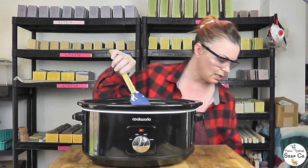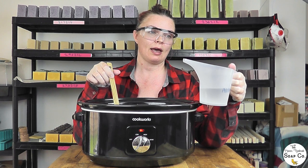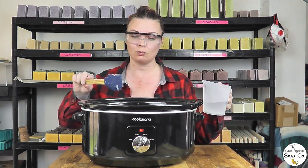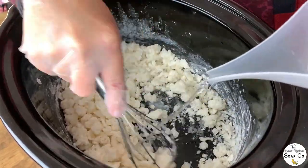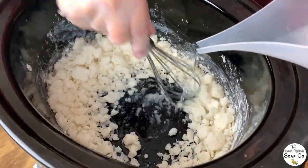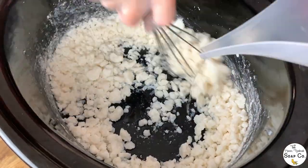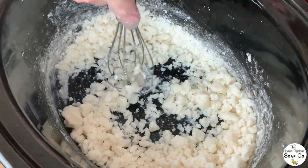We've left it another 10 minutes and it's not doing a whole lot, so we're moving on to the next step: adding the alcohol. In the Soaping 101 video she uses Everclear, but that's about £40 for a one-litre bottle in the UK, so we're using regular isopropyl alcohol instead. The guidance was pour it slow and stir it quick. Our mix looks very dry. And those fumes — oh my goodness, it's quite alcoholic!